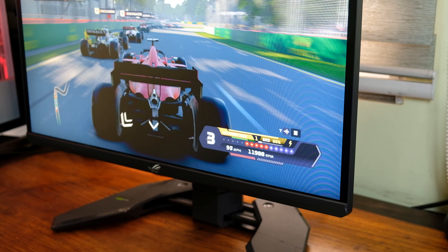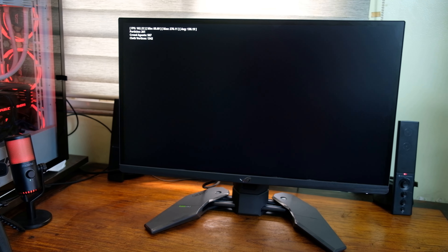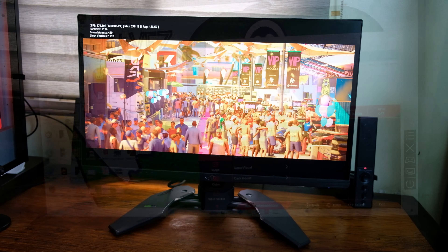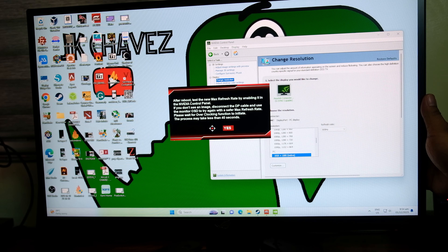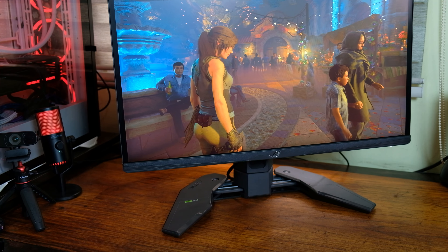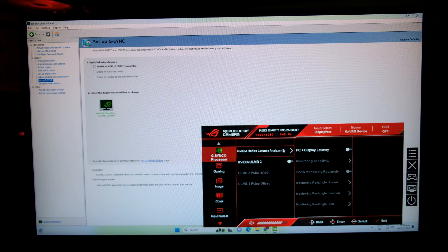It uses a 24-inch esports TN panel which is 50% faster than traditional TN panels. A reminder that the 540Hz refresh rate is attainable via overclocking the monitor, which can be done using the buttons at the back. Another feature is ULMB2 — Ultra Low Motion Blur 2.0 — which provides enhanced motion blur reduction for competitive gaming. Just make sure to turn off G-Sync in the NVIDIA control panel to enable it.